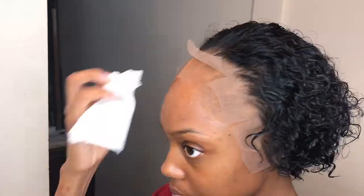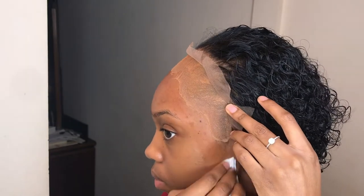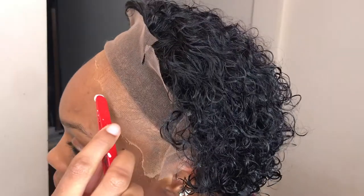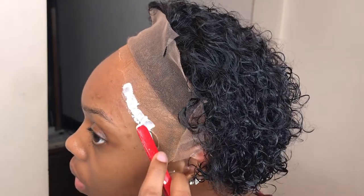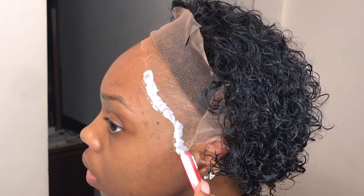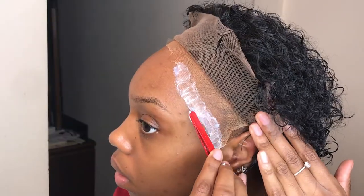Once everything is measured, I like to clean up the hairline with a little bit of alcohol before I start applying the glue. Then I apply the glue in each section — I apply two layers of ghost bond glue and allow the first layer to dry completely clear before I apply the second layer on top.